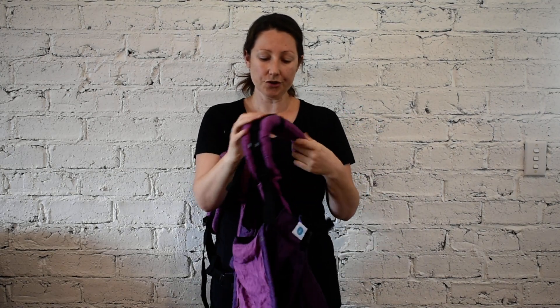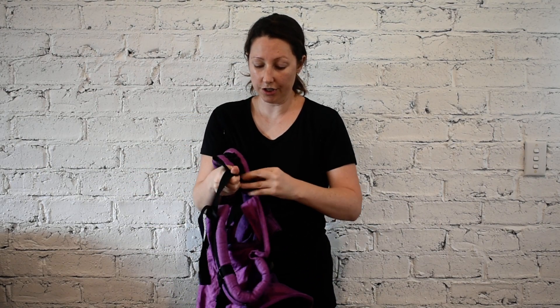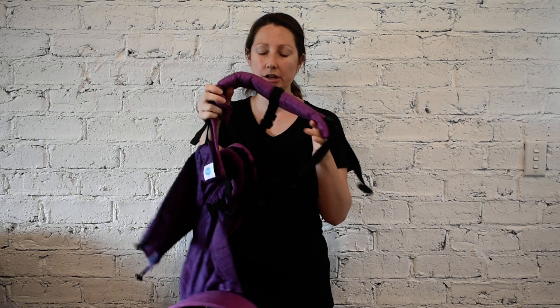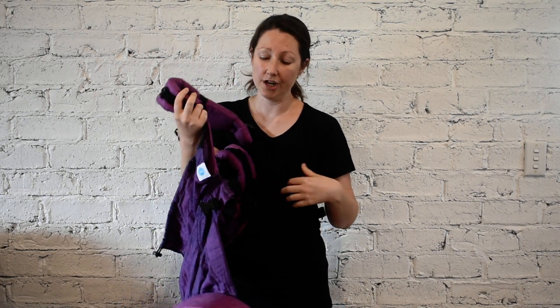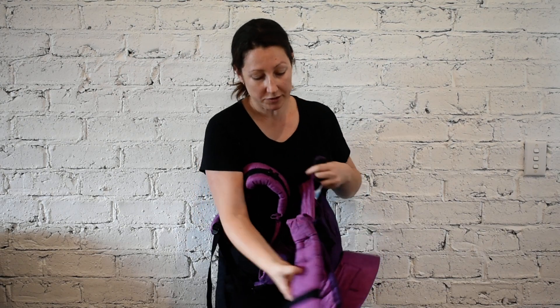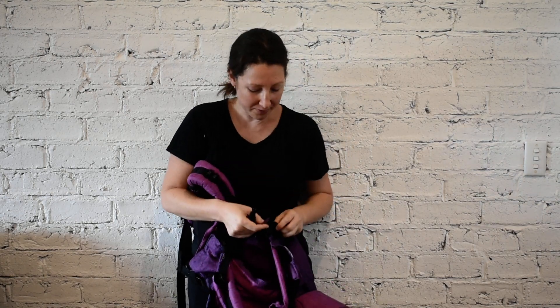Going through the shoulder straps, there are clips so you can decide whether you want to cross your straps or whether you want straight straps. This helps get the best fit for you and is really easy to use. I'm just going to show you quickly — I'll get my little assistant to help me — I'll show you how easy it is to put on.